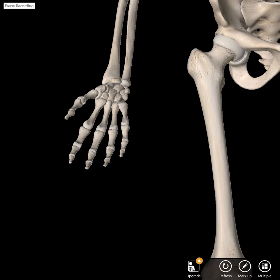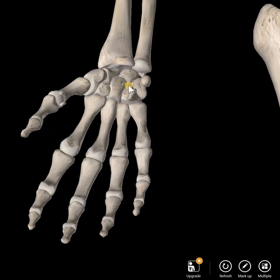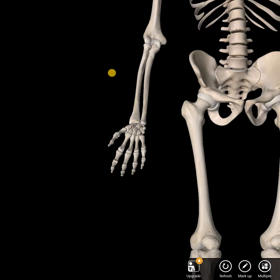Okay, we're going to look at the hand in this particular lecture review. This is an anterior view, so let's zoom in.